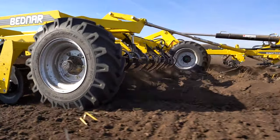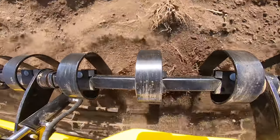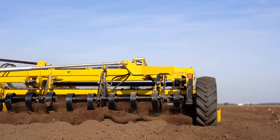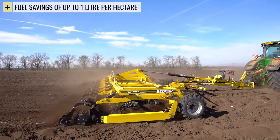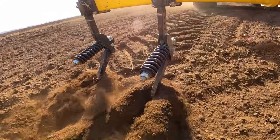The hydraulically controlled crush bar leveling bar is a great advantage of the Swifter machine, enabling you to adjust the working angle in relation to the current conditions from the comfort of the tractor cabin. With the hydraulically controlled leveller, you can save up to 1 litre per hectare.